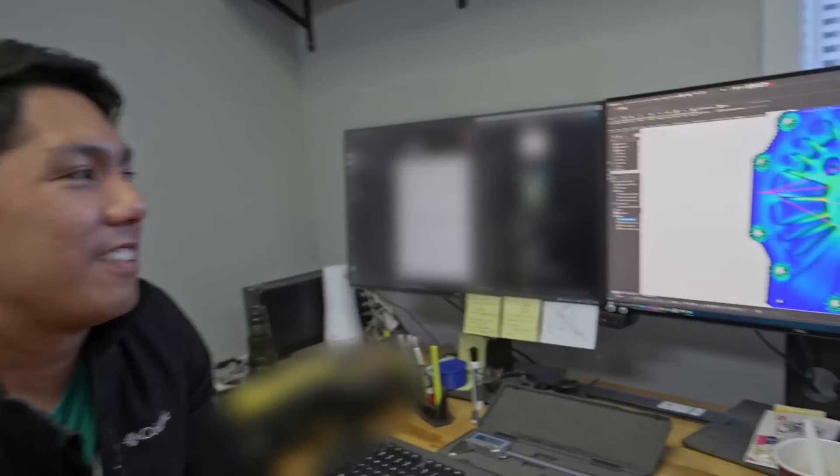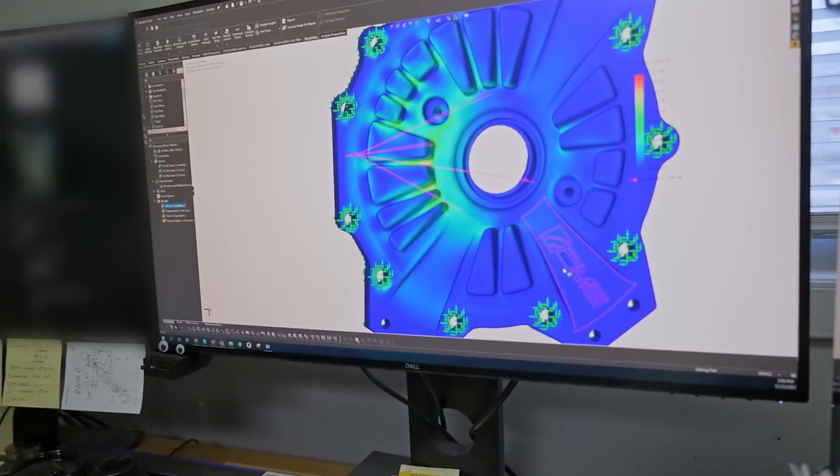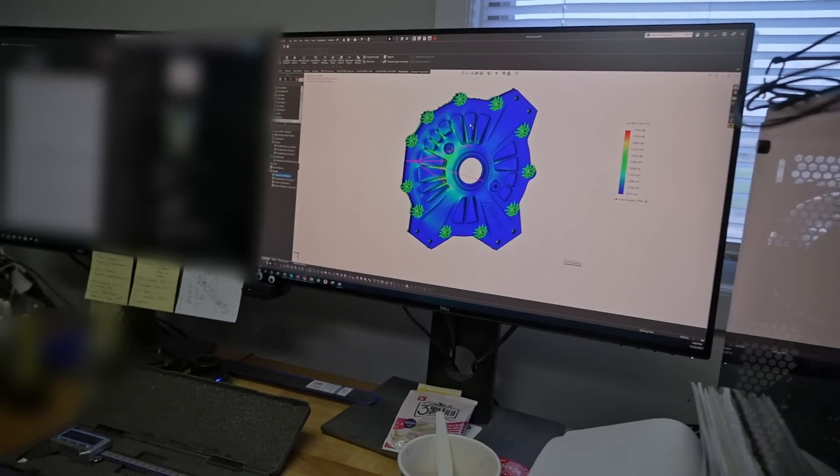Personally, I wouldn't even know where to begin with that, but I know you went to school for it — that's a whole other aspect of design and simulation. What we want to do is the best job when we're actually designing the part, instead of troubleshooting when we're out in the field and wasting time and resources.